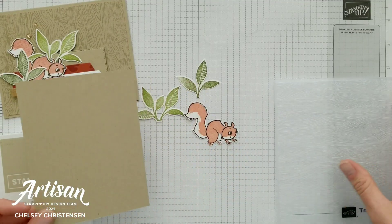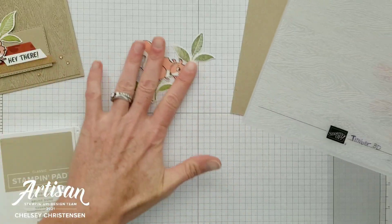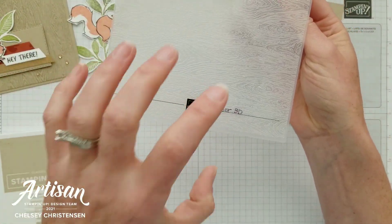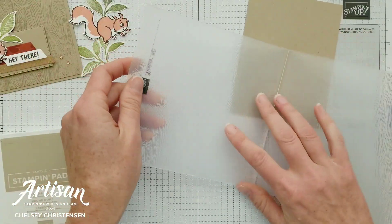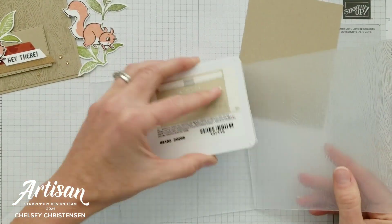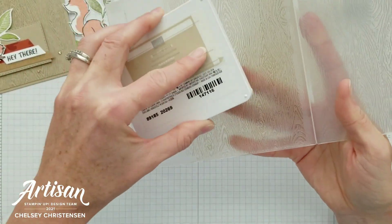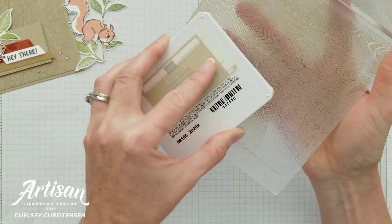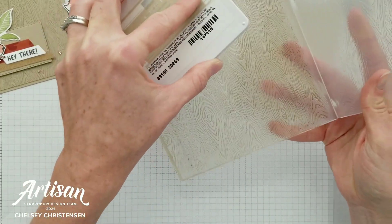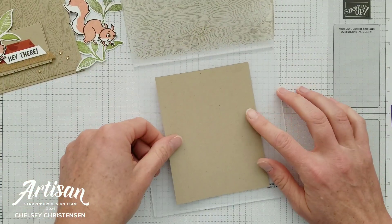Now let's do our fun technique where we turn an embossing folder into a background stamp. Grab your embossing folder — I'm using the Timber 3D. The side with the Stampin' Up! label is the front, and that's the side I'll use. I'm using Crumb Cake ink because I want a tone-on-tone look with Crumb Cake paper. Just begin by adding ink all over the front of the embossing folder — press the ink on, don't slide it — that gives you the darkest impression.